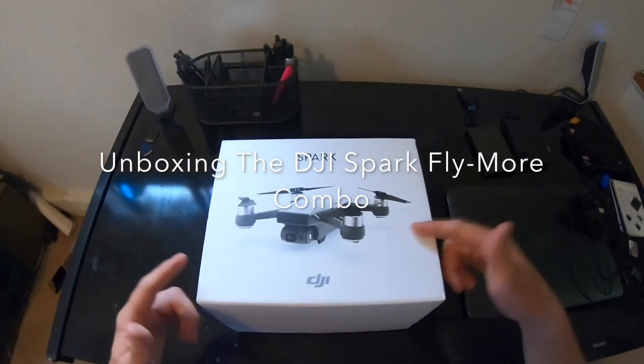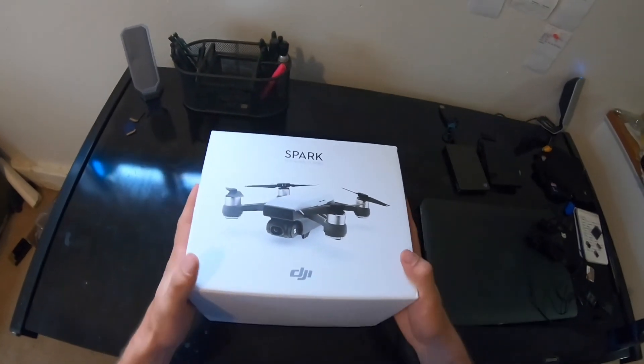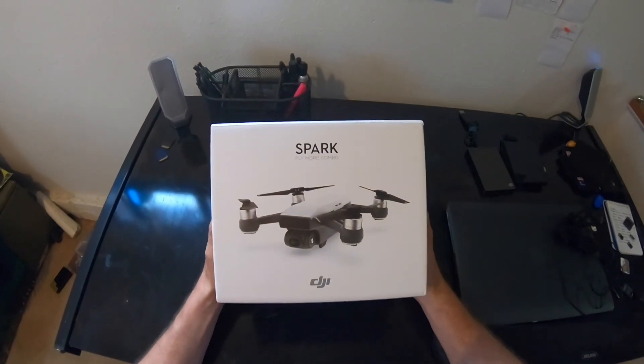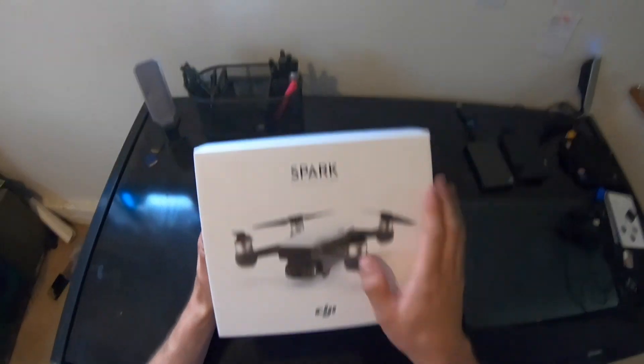What's up guys? Back here with another unboxing video. This is the drone that has replaced my GoPro Karma drone. It is the DJI Spark and this is the Fly More combo. Let's see what comes in the box.